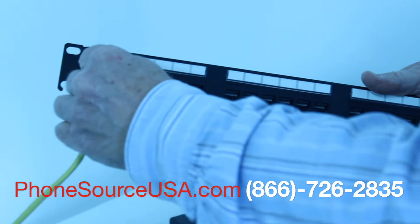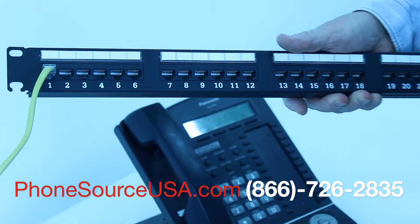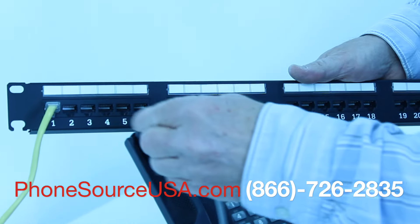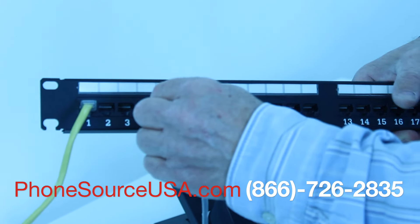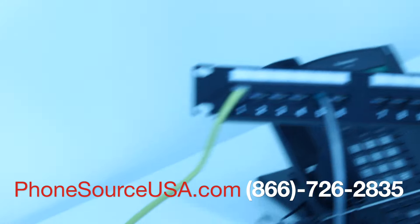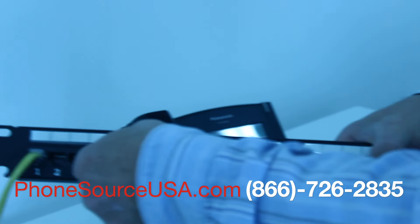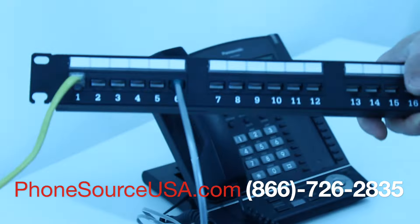We're taking the four extensions from the NS700 and converting to four separate jacks on the patch panel. And we can go from one to another and make the phone work.